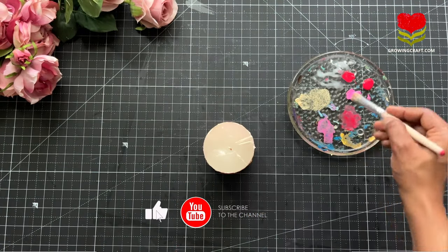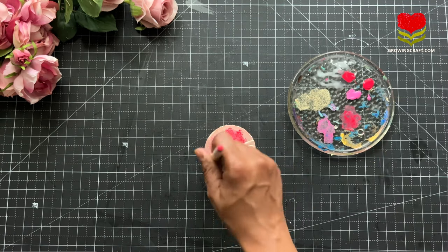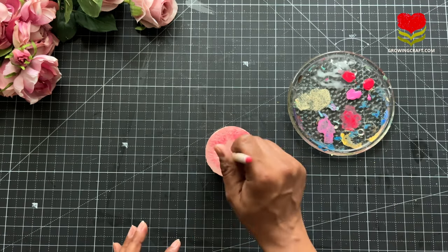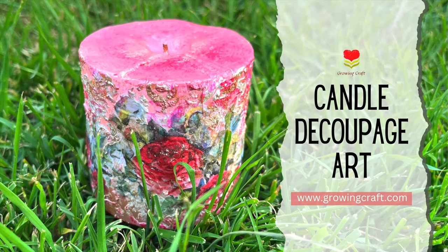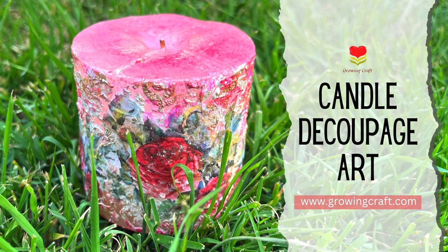If you really liked this video, do not forget to hit the like button, hit the bell icon, and subscribe to our channel so that you do not miss out on any of our tutorials. I really hope you guys enjoyed this tutorial — let me know your feedback in the comment section. Thank you so much for watching, take care and bye!